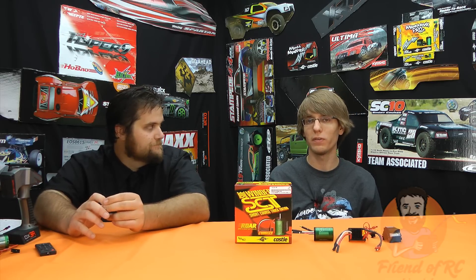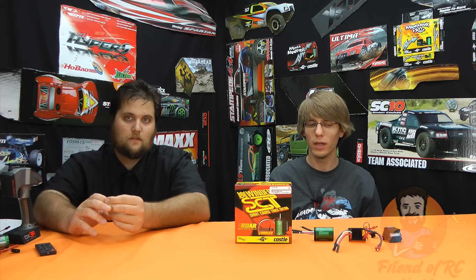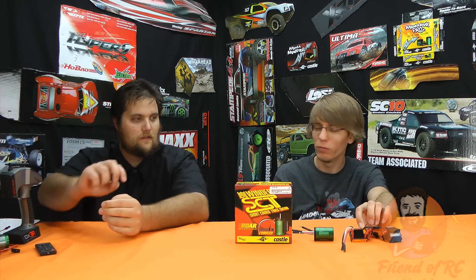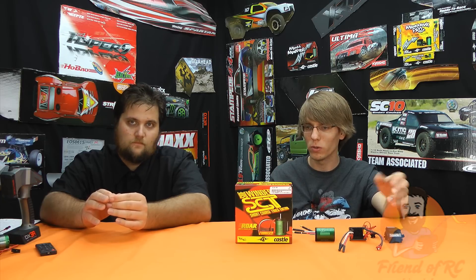That would be just fine if they had made this capable of handling that power. I think they kind of maybe overrated it, because even on 2S they were having problems. But for performance, if we're still on that topic, the motor itself — you won't be disappointed. It's absolutely ridiculous. You put a Mamba Max on there and it just rips. It's the most torque you're ever going to need, more than you can use. If you have a short course, don't put anything else in. Don't try to stick it on your other cars — you'll probably be underwhelmed. This is designed for a truck.